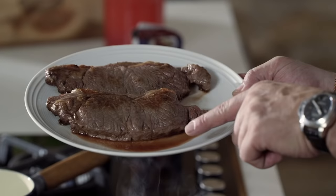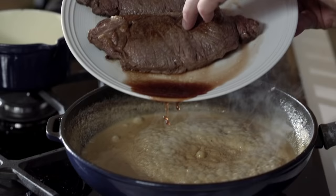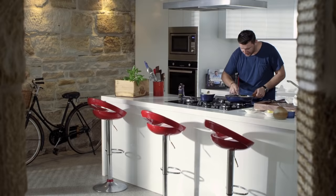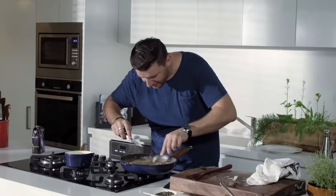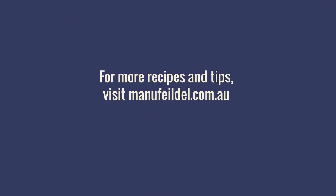My steak has been resting for a while — look at that beautiful juice. Don't throw it down the sink, put it in the sauce for flavor. Put the steak in just like this and coat the steak with the beautiful sauce. Bon appétit! Cook this for your wife — she'll be happy.